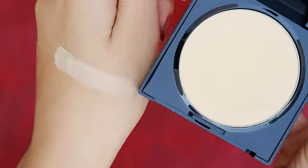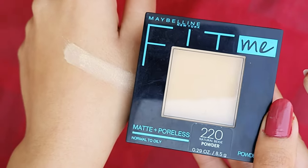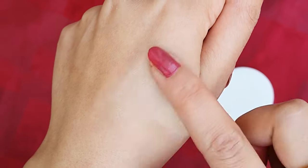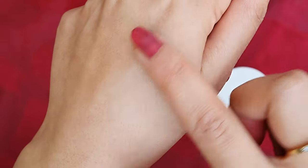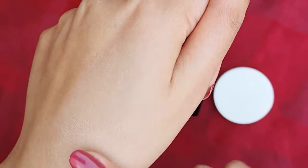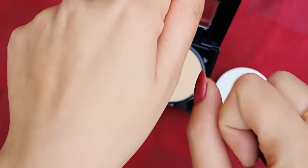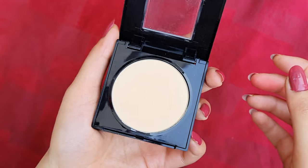The color is very, very good. It definitely contains some coverage — if you want to apply it as-is without doing any makeup, you can definitely use it. You can set your makeup with it and your makeup will last longer. It seamlessly blends and gives a good sheer coverage, as you can see.